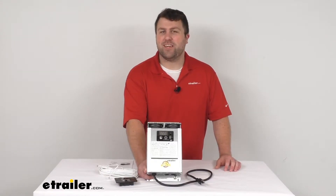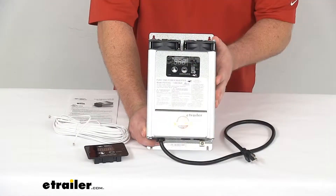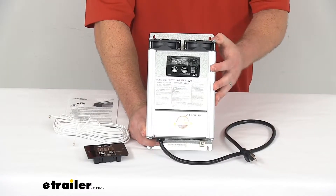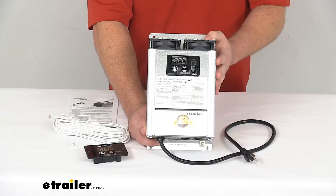Hi there, I'm Michael with eTrailer.com. Today we're going to take a quick look at this Progressive Dynamics Pure Sine Wave Inverter with transfer switch and cord. This is a 1000 watt inverter that's going to provide AC power to your electronics and appliances inside your RV.